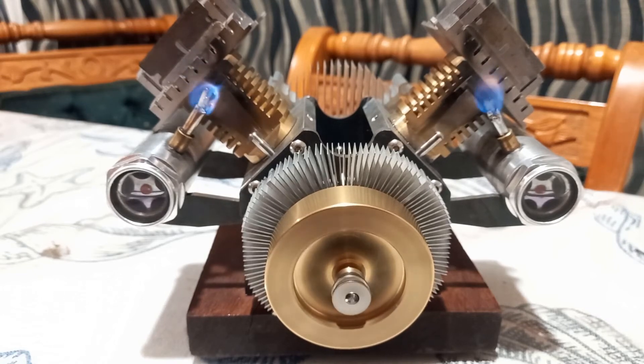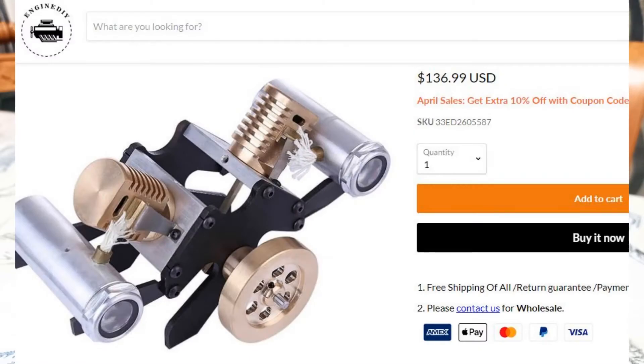I think this is a great little engine. It's pretty much like a kit the way it arrives from China — it usually is running, but it can use a lot of tweaking.